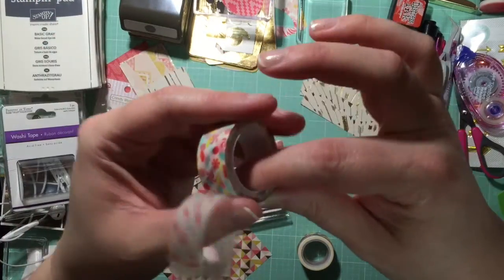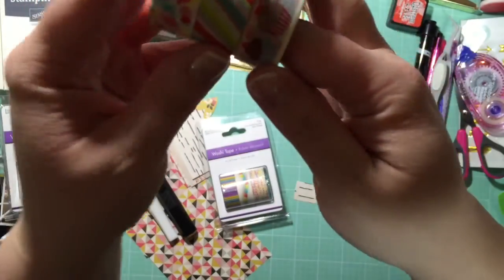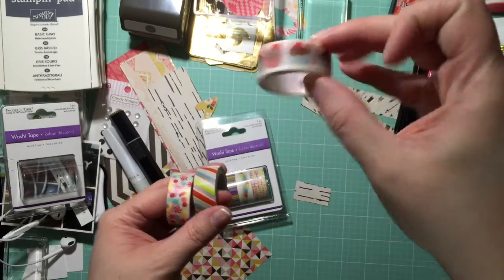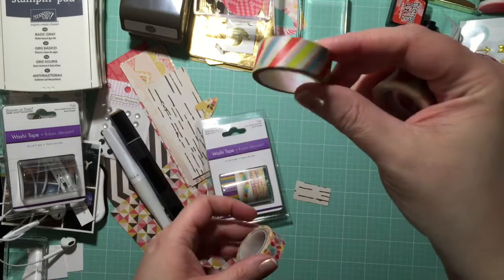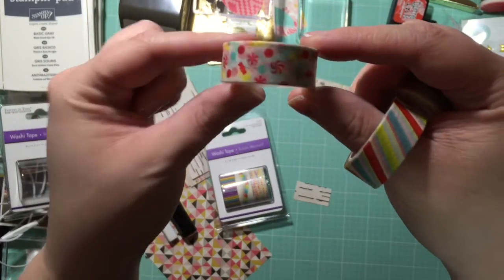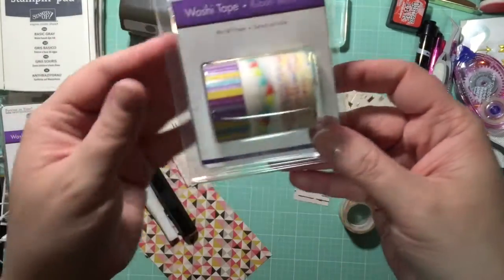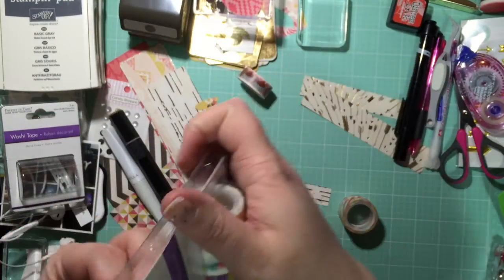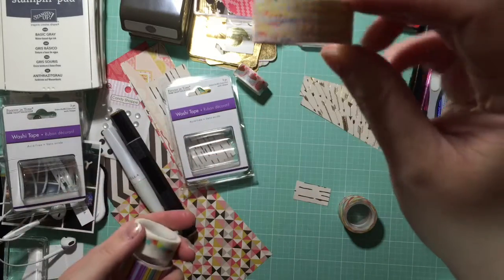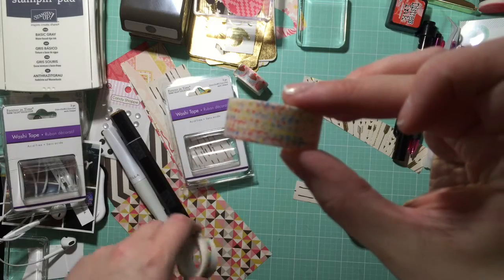I was just kind of blown away that they had these. This one has cupcakes on it, that's just a striped one, this one's got little candies and balloons all over it, and then this one has — there were other ones too, but these were the ones I liked the most — confetti.